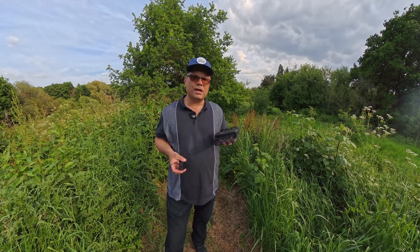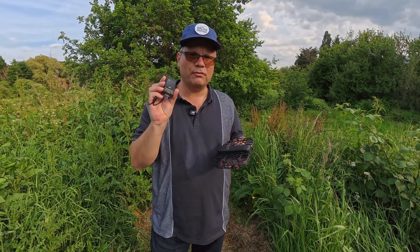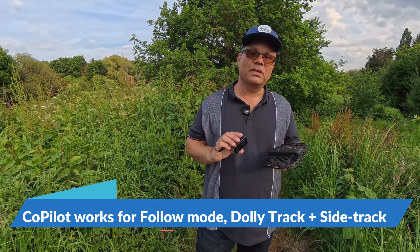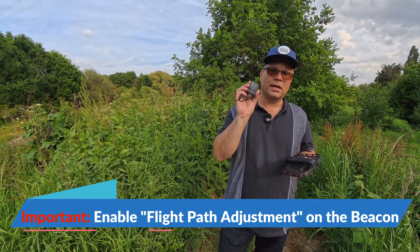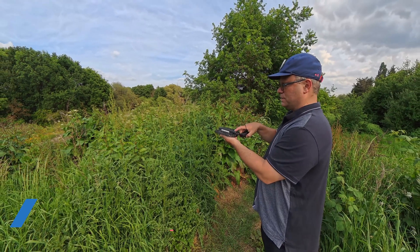Let's try out the co-pilot feature for the sidetrack. Remember you have to activate these modes for each individual one — follow mode, dolly track mode, and sidetrack mode. These are the only three modes where this feature is currently available. I switched on sidetrack, enabled the flight path adjustment, and sent the drone up on this side.